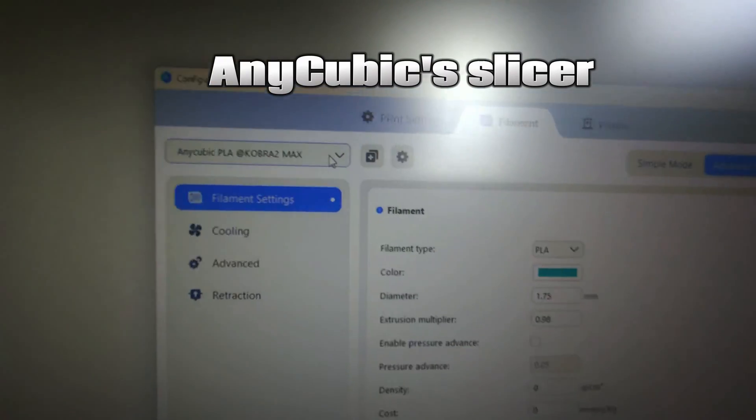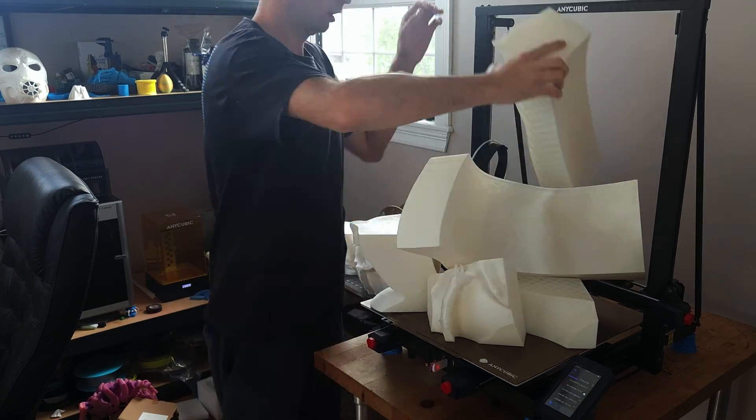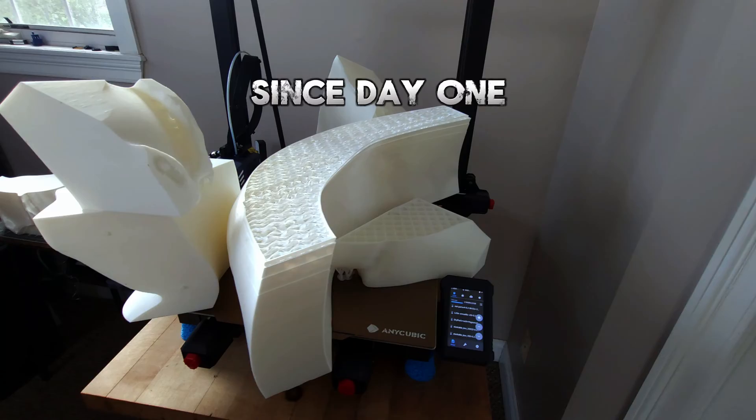On that note, in Anycubic slicer there is only one preset and it is for PLA. Now let's talk about my last nemesis: layer shifting. This plagued me from the very first print.